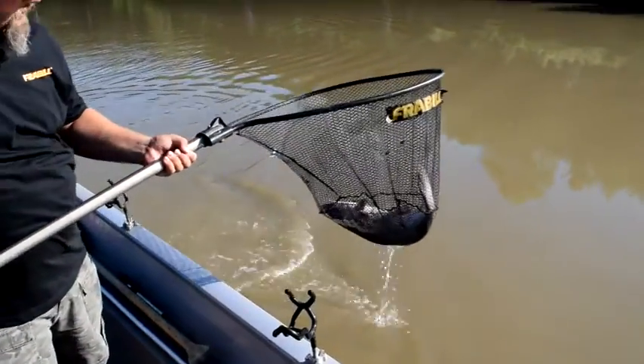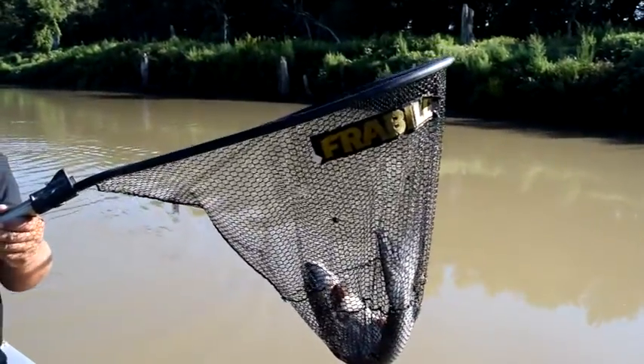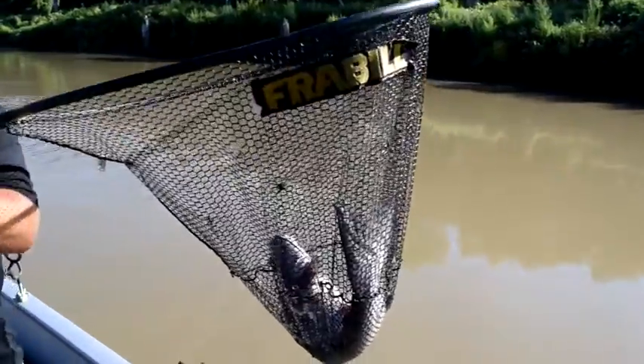The first item you need is a good net with a flat bottom that's big enough for the fish, so it can lay on the bottom stretched out, not folded up, so as not to damage the catfish.